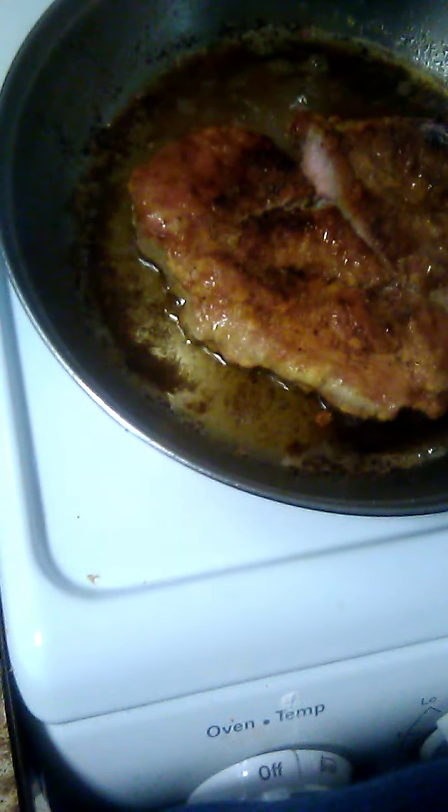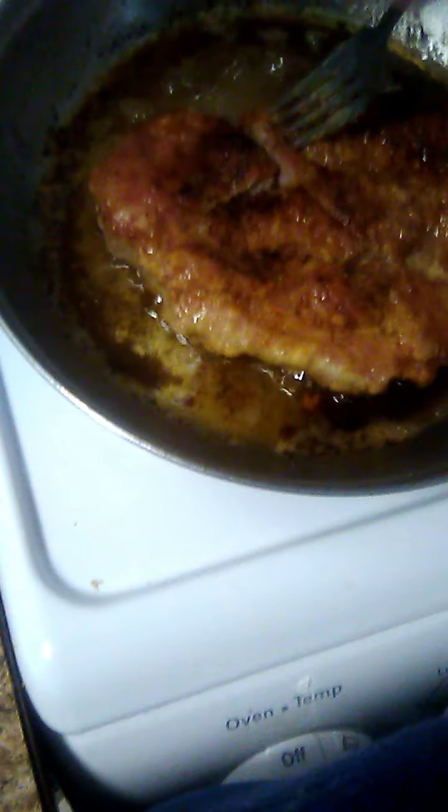Alright, I'm back again. I'm going to make sure it's cooked. What you want to check for is no pink — make sure there's no pink. This is still a little pink, so I've got to cook it a little longer.